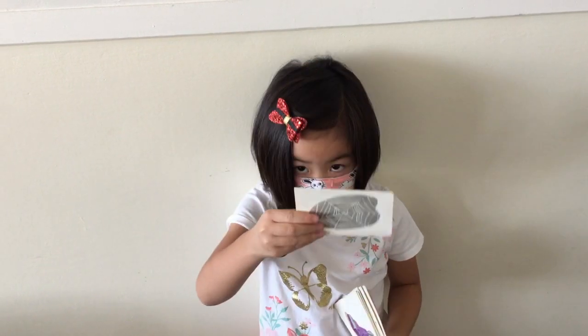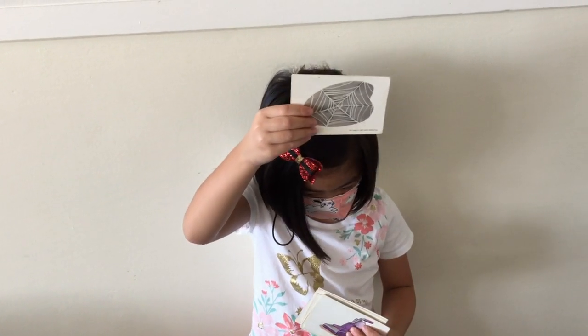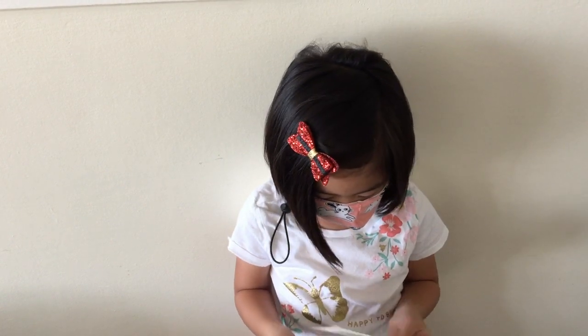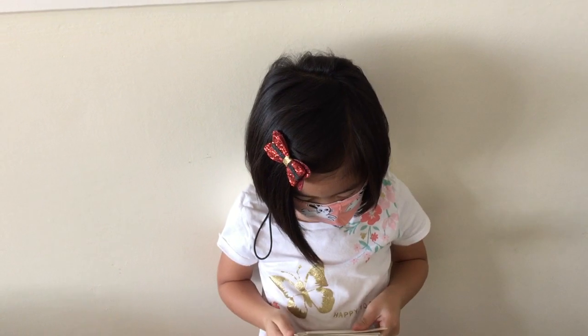That's a spider web. A spider web. Can you hold it up there? I can't quite see. There you go — a spider web. Okay. Got it. Next.